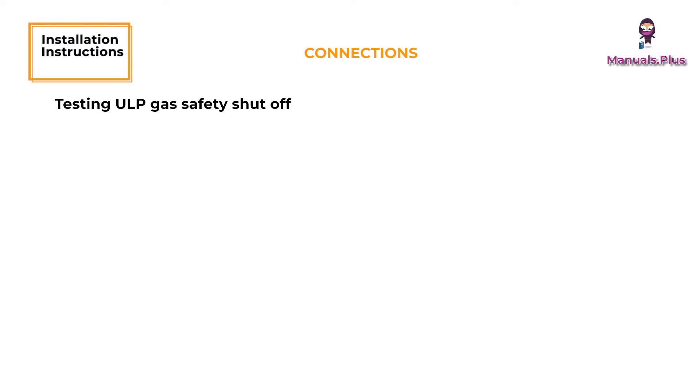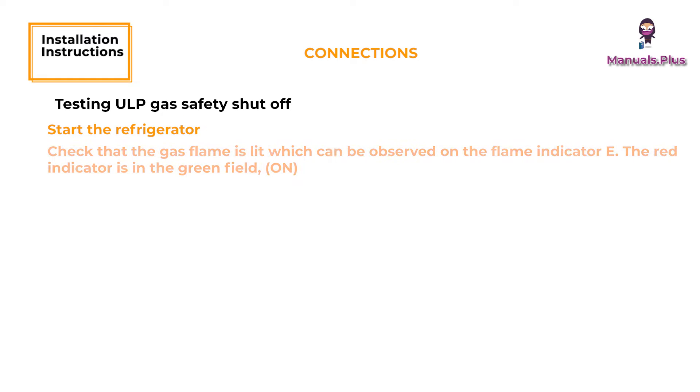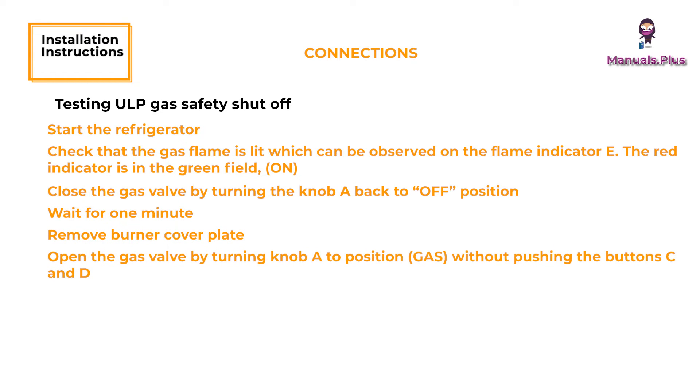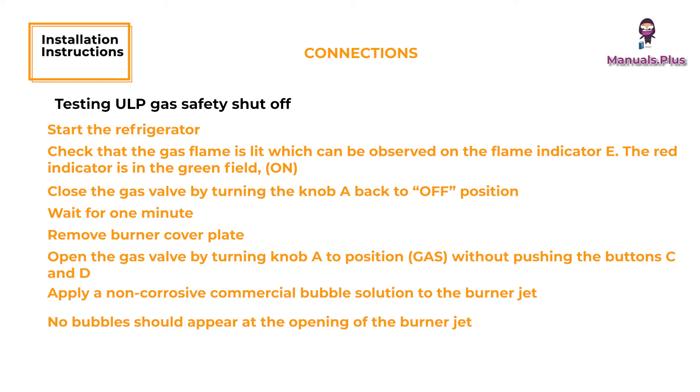Testing ULP Gas Safety Shut Off. Start the refrigerator. Check that the gas flame is lit, which can be observed on the flame indicator E — the red indicator is in the green field. Close the gas valve by turning knob A back to the OFF position. Wait for one minute. Remove the burner cover plate. Open the gas valve by turning knob A to position without pushing buttons C and D. Apply a non-corrosive commercial bubble solution to the burner jet. No bubbles should appear at the opening of the burner jet. The presence of bubbles indicates a defective gas safety shutoff and service is required. If no bubbles were present at the burner jet, the gas safety valve is working properly. Rinse the jet thoroughly with fresh water before proceeding. Be careful not to damage the burner jet.